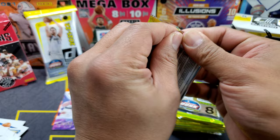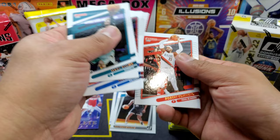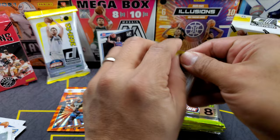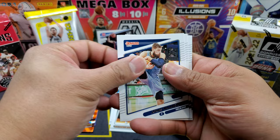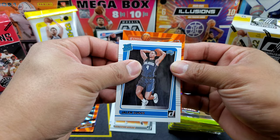Next pack: Rosier, Saddiq Bey, Malachi Flynn, Bassey, Graham, Covington, Brook Lopez, and our orange is Karl-Anthony Towns. Next pack: LaMelo, Bagley, Porter Jr., Jonas Valanciunas, Kevin Huerter, Goran Dragic, and Jaylin Suggs — another orange, not a rookie — that would be Chris Paul.